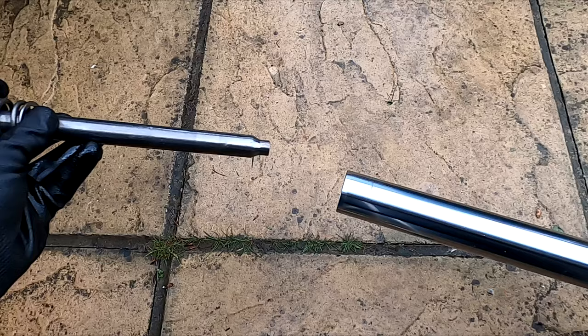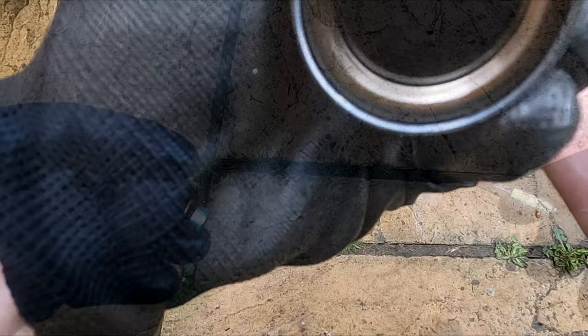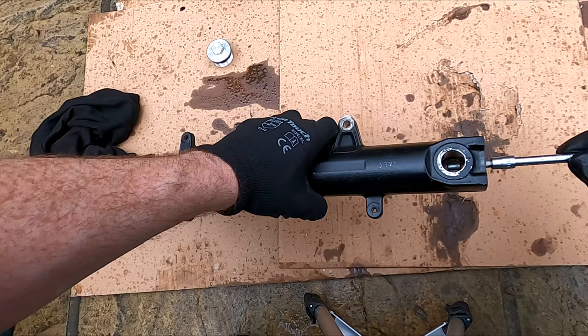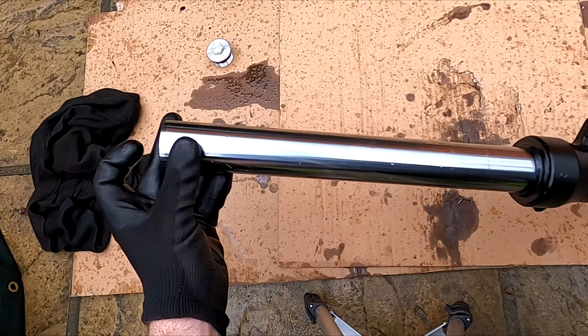Insert the fork piston as shown. Clean the old screw and tighten to 20 Nm. Use the old spring to stop the piston from turning inside.